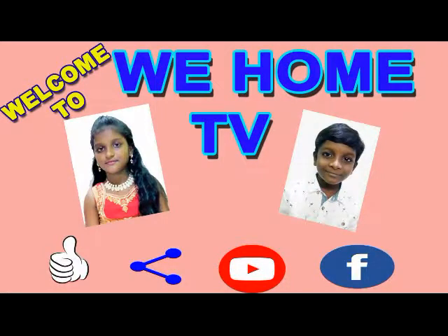Hi friends, welcome to V Home TV. In this video, I am going to share how to prepare a very tasty restaurant-style prawn biryani at home using simple ingredients. If you are watching this channel for the first time, don't forget to subscribe. Let's go for the video, friends.